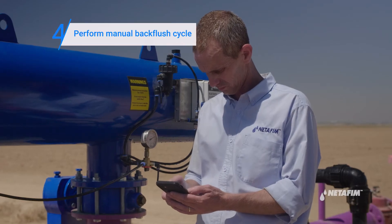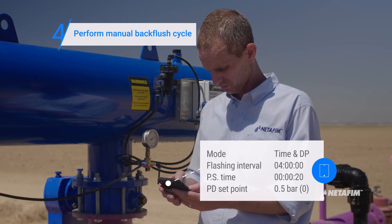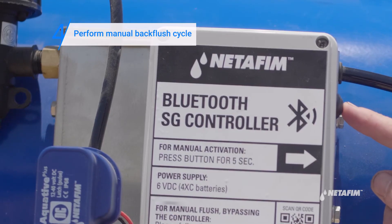Perform a manual back flush cycle using the SG app. Check the parameters and verify they are correct. You can also do this by pressing the manual button on the flush controller for five seconds.